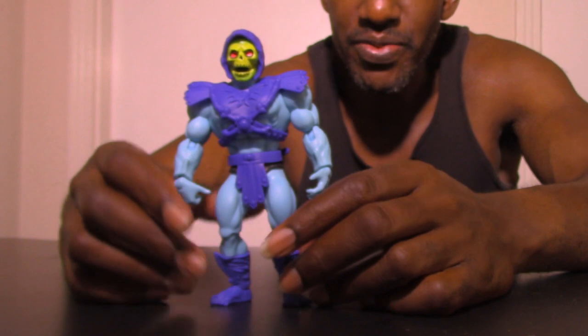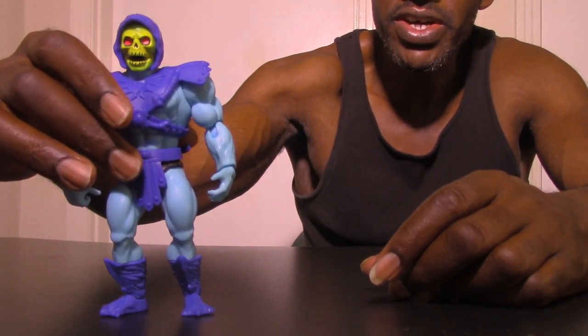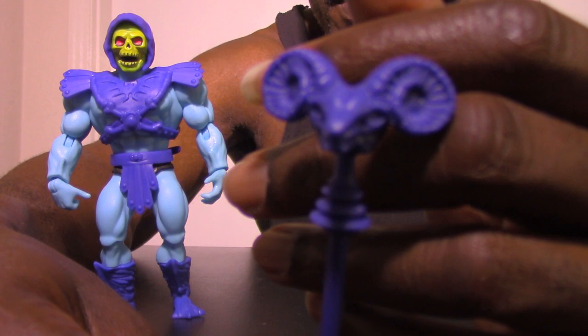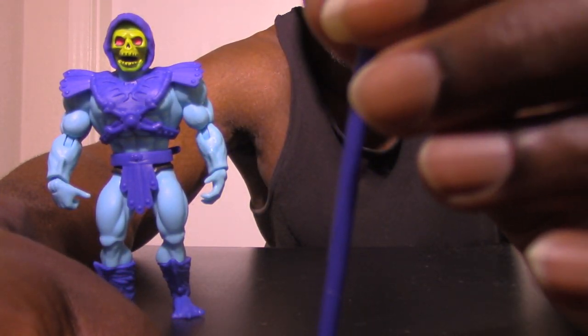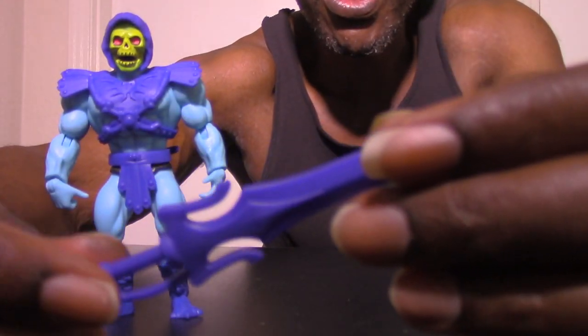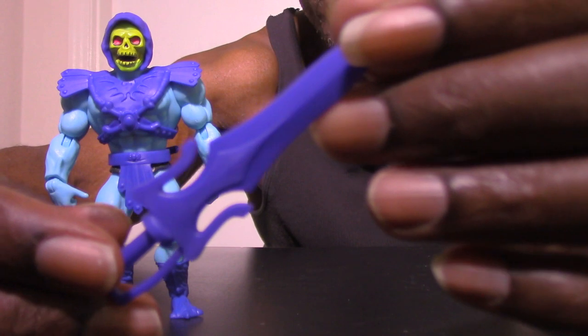He stands up pretty well on his own, and also has pegs if you want to put him on a stand. Now for the accessories: this right here is the Havoc Staff, Skeletor's primary weapon. He also comes with the Power Sword, which is very similar to He-Man's, just a different color.